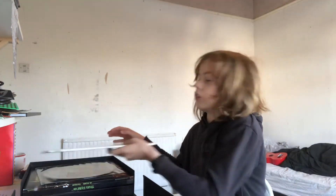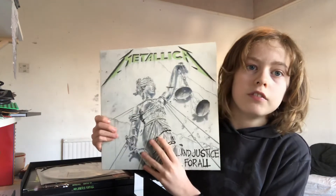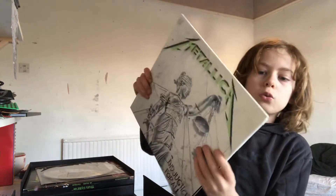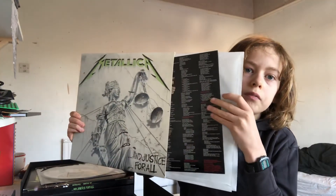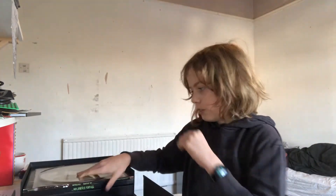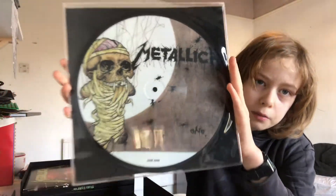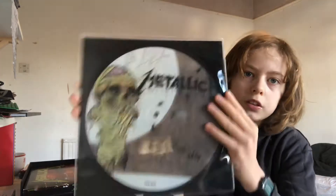Now we have the big ones — the main part of the set. So we have the And Justice For All vinyl with a lyric sheet and two records inside. This is just insane. It's quite light, surprisingly light for a record, but it doesn't matter because this is just an amazing drawing on this cover. This is one of my favourite records that I own. Even though I don't get it out too often, it's just one of my favourites — because of the drawing.